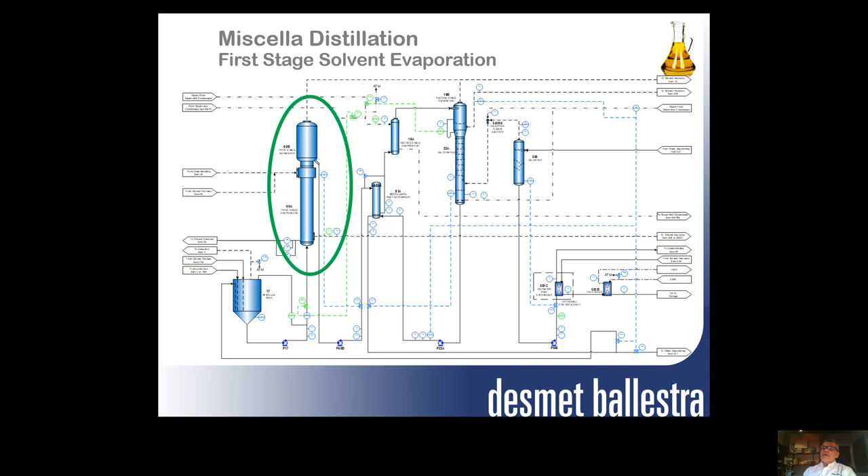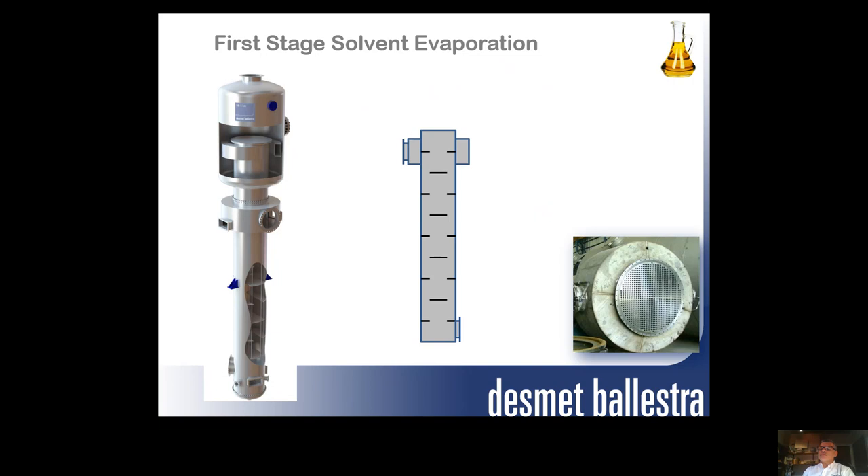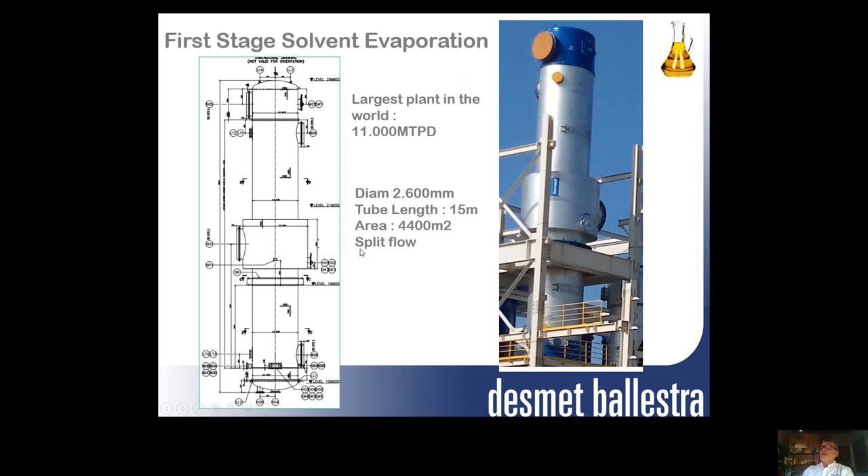Starting with the first stage solvent evaporation, we can see how this kind of equipment looks from outside and a little bit inside. Following the pictures shown, we have here the largest plant in the world — 11,000 tons per day of soya — with this kind of equipment. It looks like a not very big item, but the diameter of the shell is about 2.6 meters, with a tube length of 15 meters, and a total surface area of 4,400 square meters.